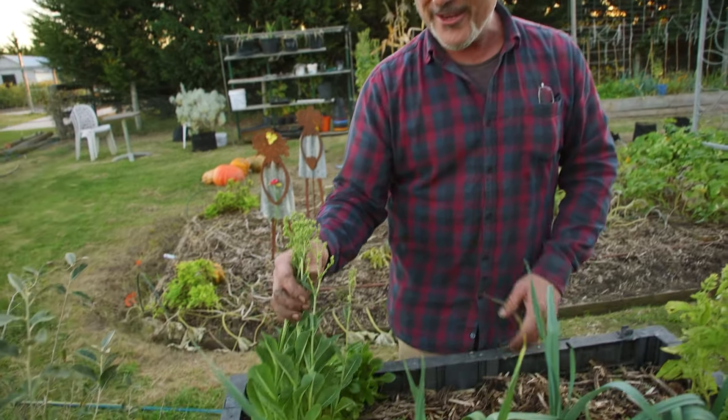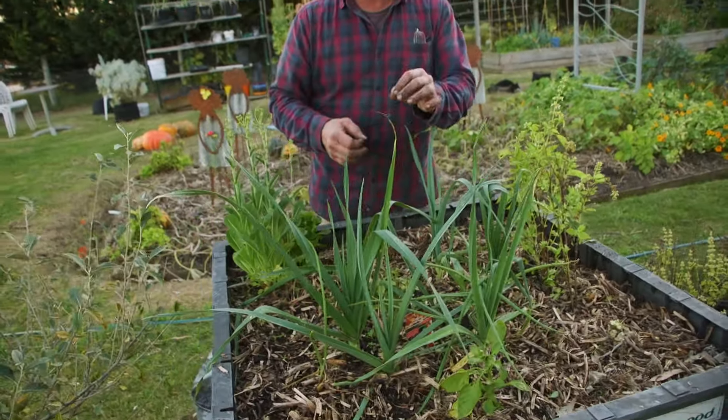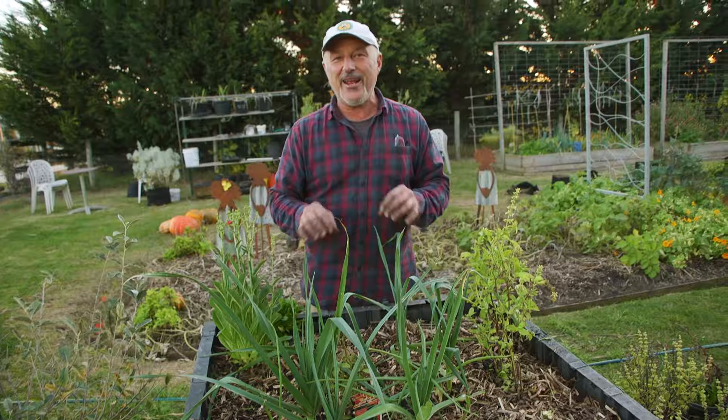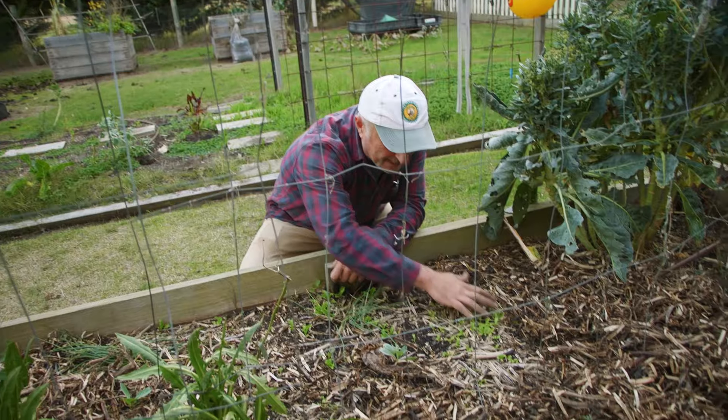When those seeds germinate, we call them little volunteers, and that's what's going to happen here. Eventually the idea is to get basil growing, tomatoes germinating in the same bed, spring onions sprouting up, cos lettuce going to seed — all of a sudden, season by season, you don't get a chance to plant because these germinate on their own, and all you're doing is separating them.